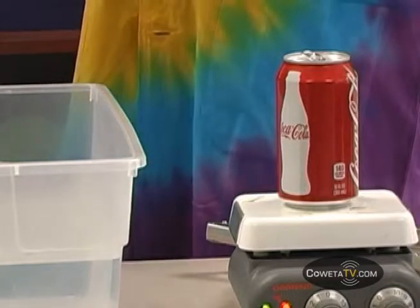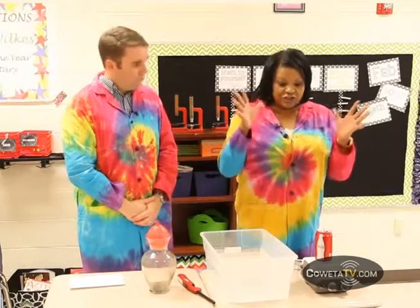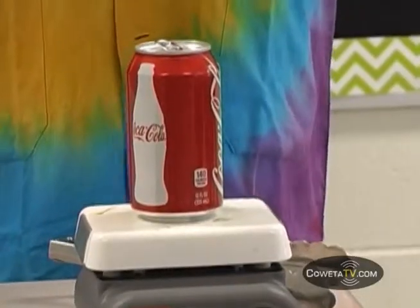For our first trick, I'm going to crush that can using the powers of my mind. Tell me what's going on with the can right now. We have water boiling in the can, producing a lot of steam and air pressure. All the air has escaped to the outside. And I'm going to immerse it in water — it's going to crush because of the powers of my mind.